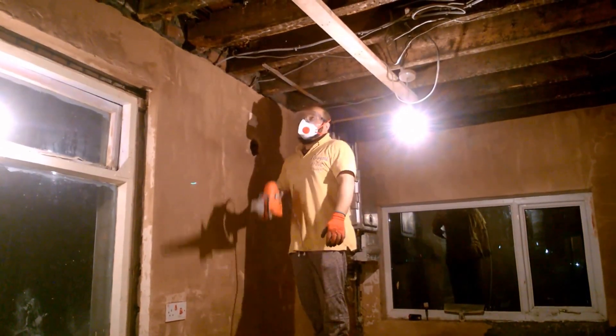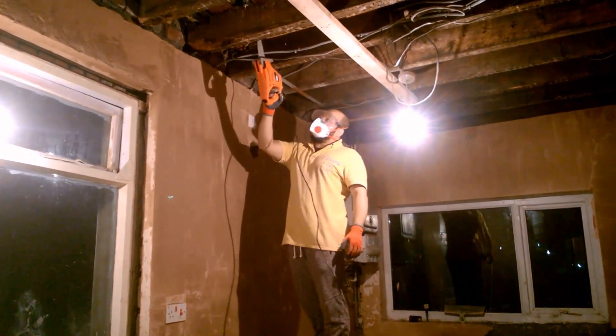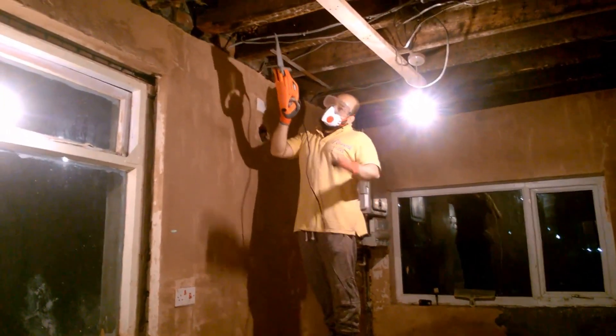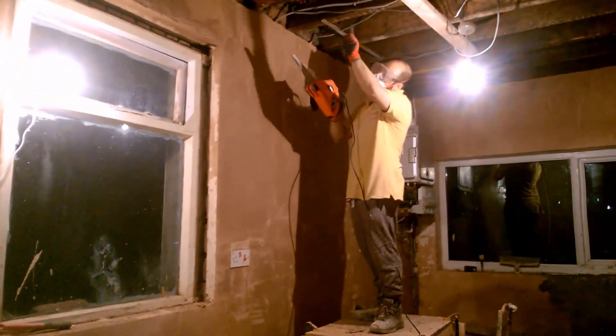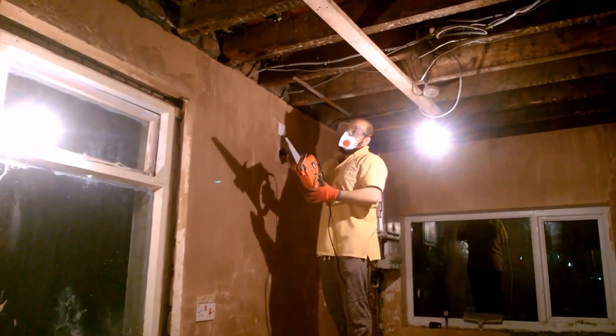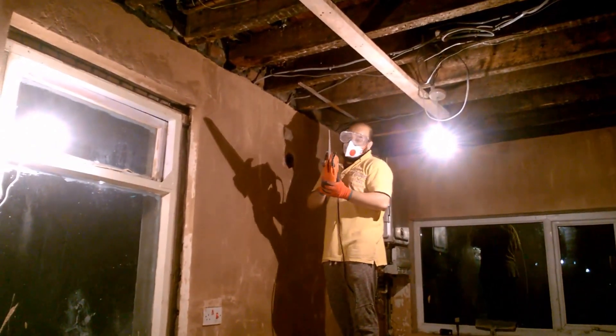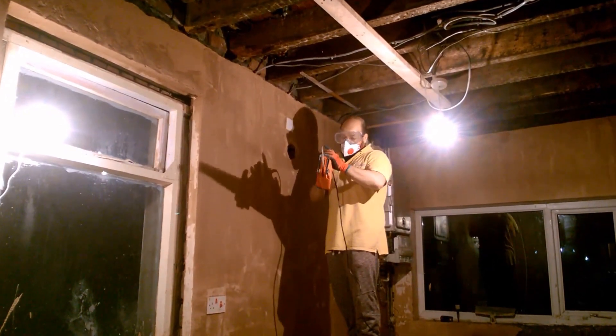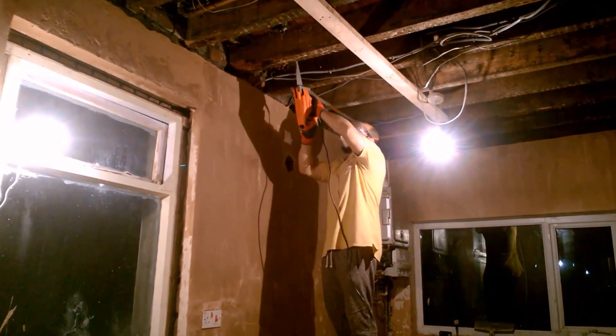Solid joist. Anyway, I've weakened it. I've drilled like 13, 14 holes across going from this end to that end and going up as well. I've drilled as much as I could. Now I'm going to resort to using my electric saw and hopefully I'll cut it off.